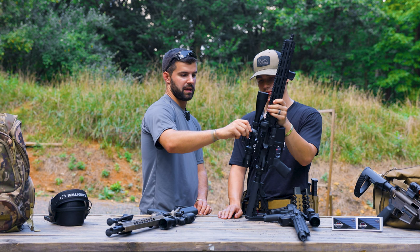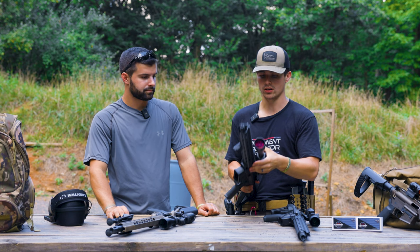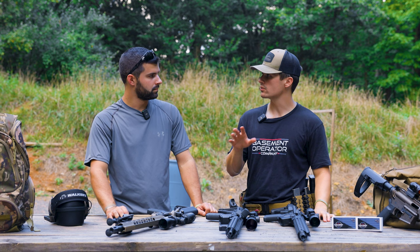I wouldn't be afraid to put any of these on a good hunting rifle or on your AR if you're just looking for a scope to start you out. Works perfectly fine for hunting or whatever application.